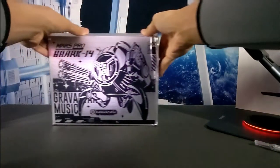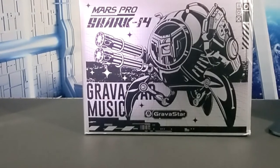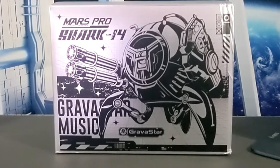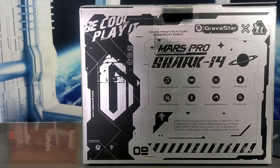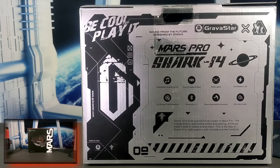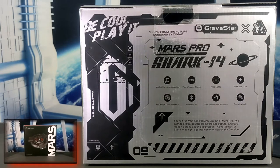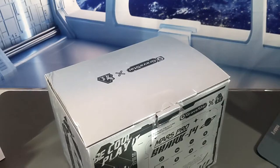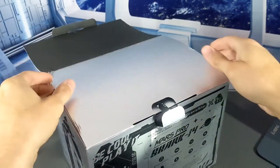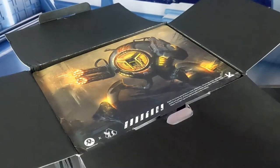Here we are with the unboxing of the Gravistar Mars Pro Shark 14. This unit ships in a two-tone black and gray package with comic book design elements. The Mars Pro Shark 14 is also compatible with the Gravistar Mars Pro USB-C charging base, which we'll be unboxing and reviewing in a future video.